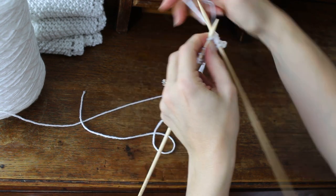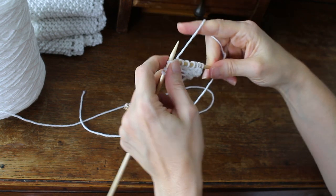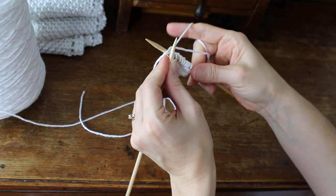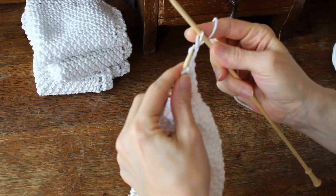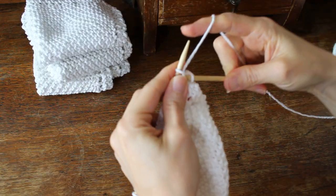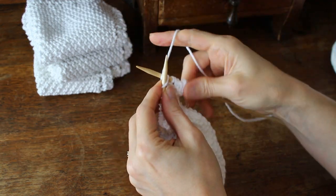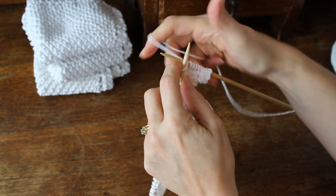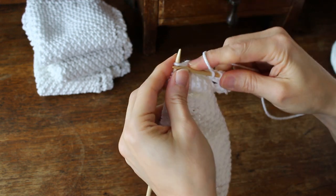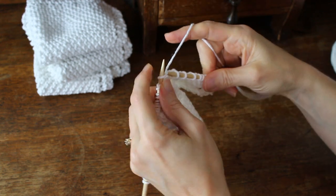Then you're going to knit two, yarn over, knit to the end of the row. Continue repeating until you have 45 stitches on the needle.